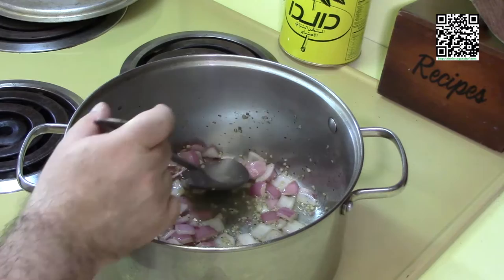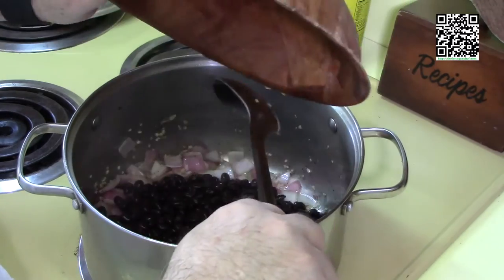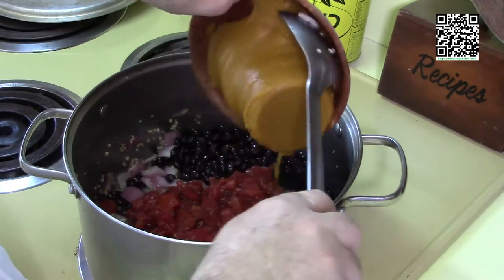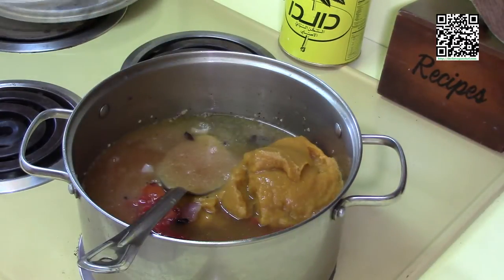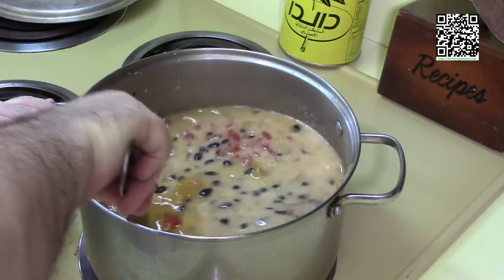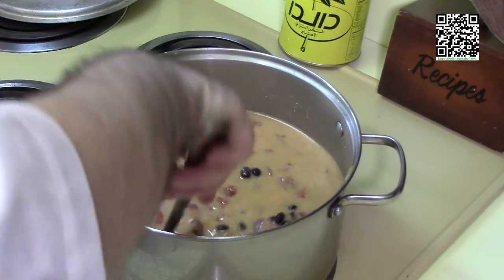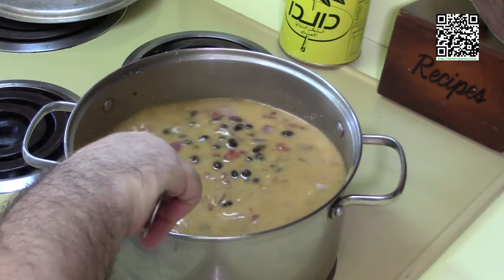My red onion is nice and translucent. I'm going to go ahead and add in the three cans of black beans, the one can of roasted tomatoes, one can of pumpkin, four cups or one container of vegetable broth, and the cream mixture that we made earlier. I'm going to bring this up to a boil, then cover it and let it simmer at medium-low temperature for 30 minutes.